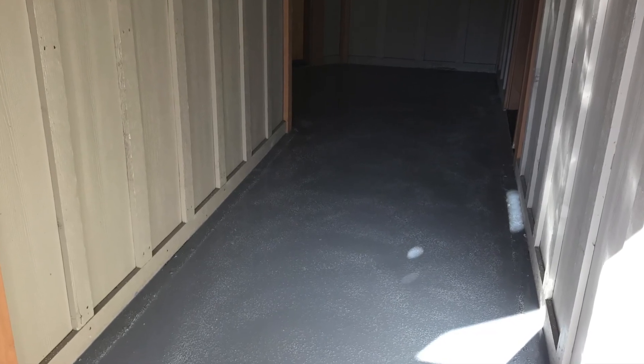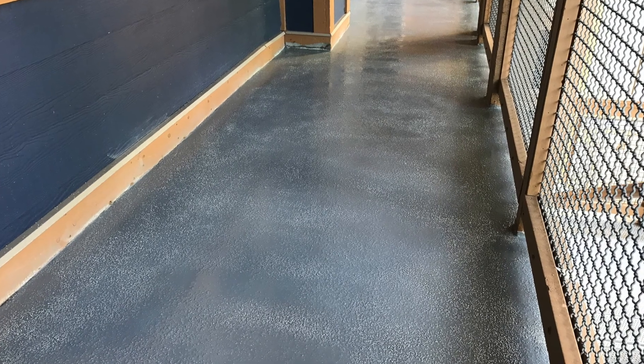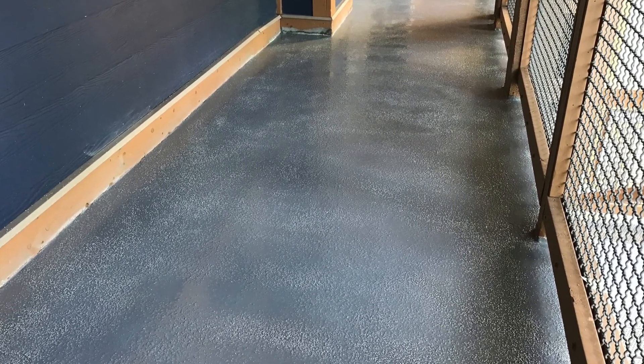This is what the process looks like after the rubber granules have been cast into the first primer coat to create that non-slip surface.